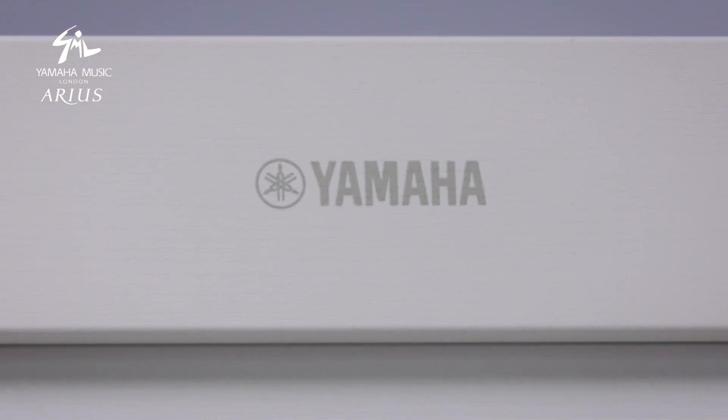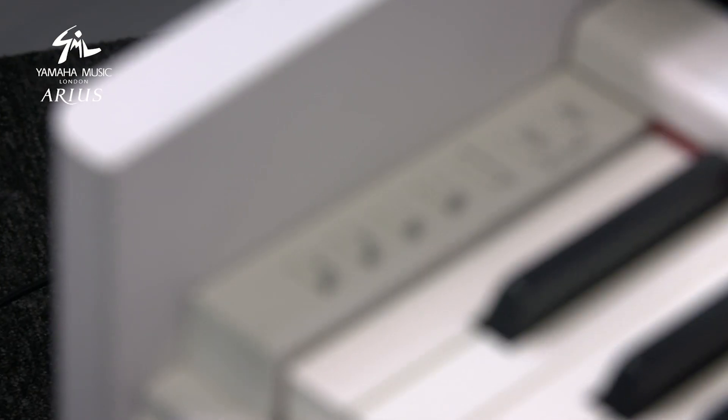Another great feature of the YDP-S54 is its digital functionality and connectivity. Using a USB A to B cable you can connect up to a digital device such as your iPad. With your iPad you can then use a range of really great apps including the Smart Pianist app, which really aids learning in a fun and engaging way.